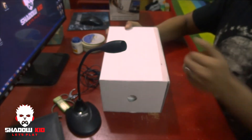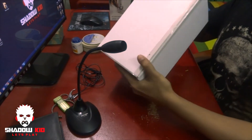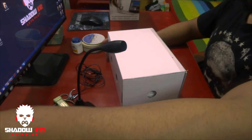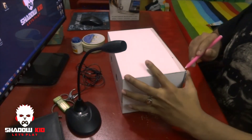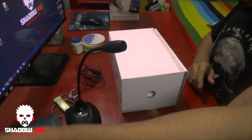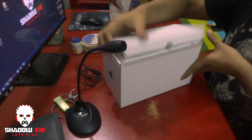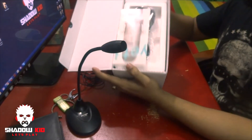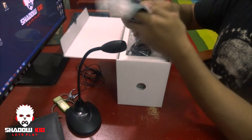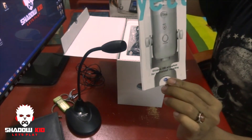Here's the inside of the box — I needed a cutter to cut the tape. Okay, whoa! So here's what's inside: we have a Blue Yeti instruction book.